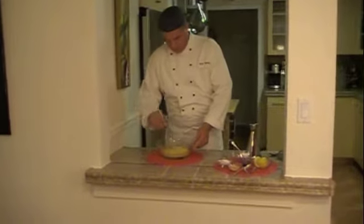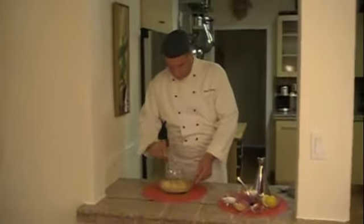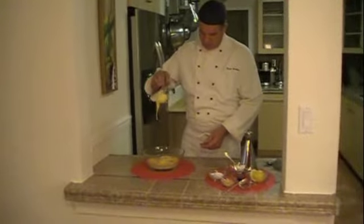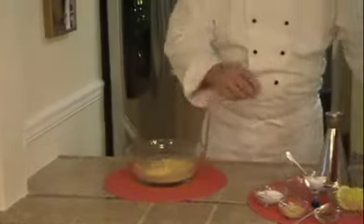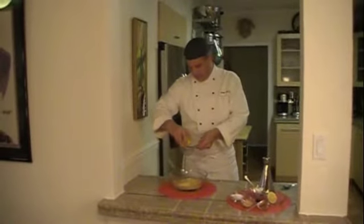There we go. Looking very nice. And now, as you can tell, look how thick this is — it's staying in the whisk, dropping a little bit, but staying in the whisk. Now I'm going to add some acid to this, which is the lemon. I'm going to squeeze a little bit of lemon into it.